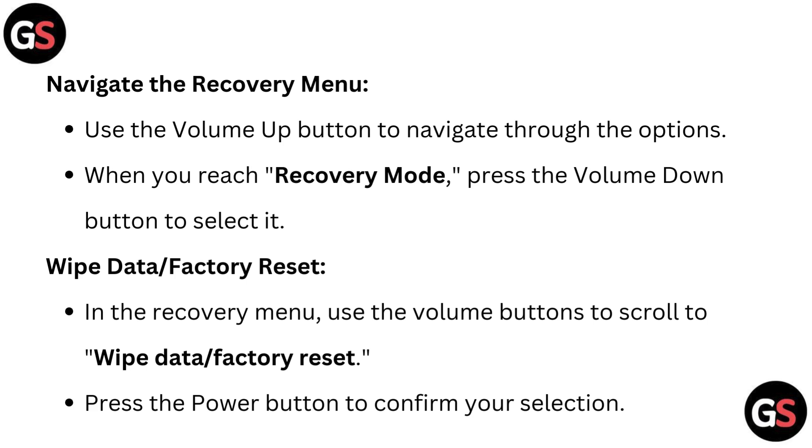Wipe data or factory reset. In the recovery menu, use the volume buttons to scroll to wipe data or factory reset. Press the power button to confirm your selection.